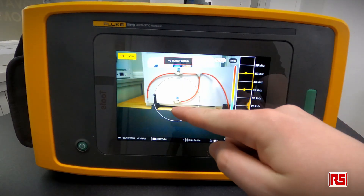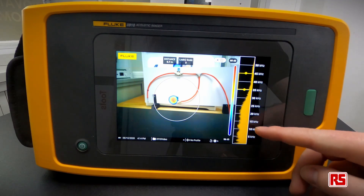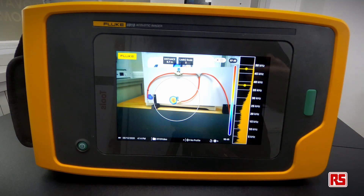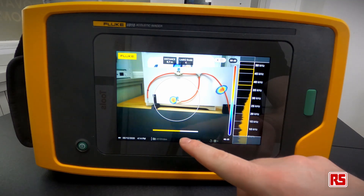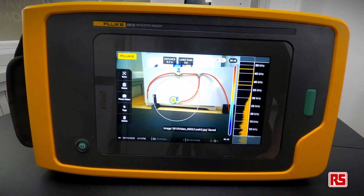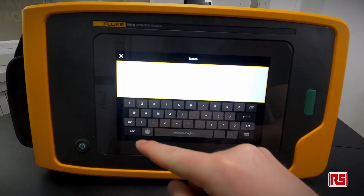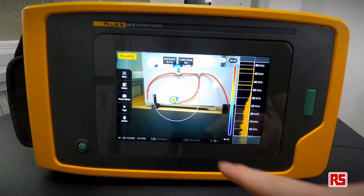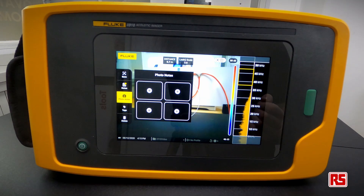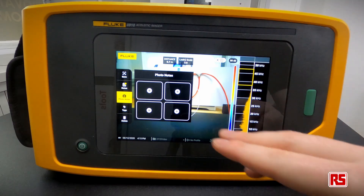We're going to simulate a leak using some pipe and a can of compressed air with an open end. When I press the can, the frequencies on the right-hand side all light up — these are the harmonics from the fundamental frequency. We press the capture button and wait for it to load. Once the capture is complete it saves to memory, and from here we can add photo notes or regular notes — for example, photos of surrounding areas, part numbers, or location identifiers to help your maintenance team.